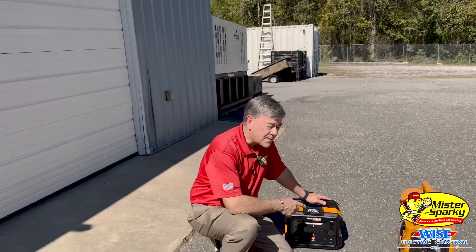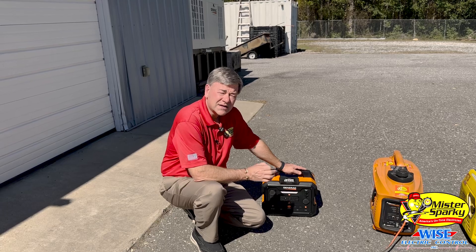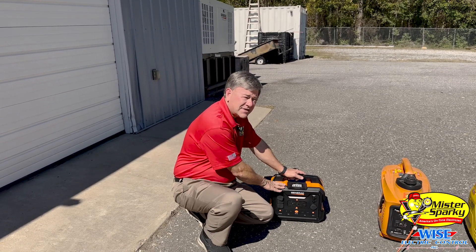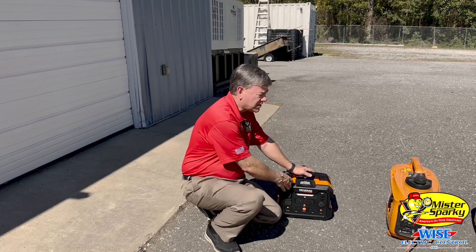The first generator we have here is a battery-powered generator. It's an inverter. It does not need fuel, but it does need to be recharged. This one powers lights, TV, and small appliances. It's a thousand watts, and they go up to two or three thousand watts.